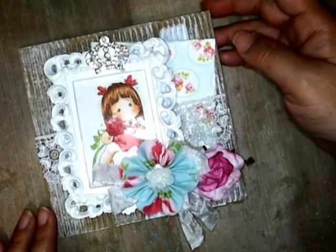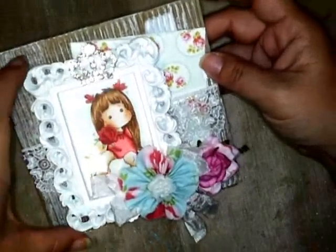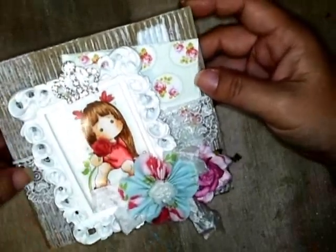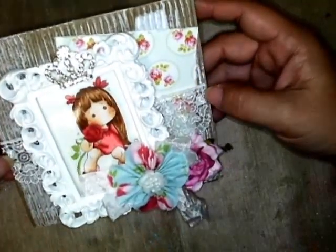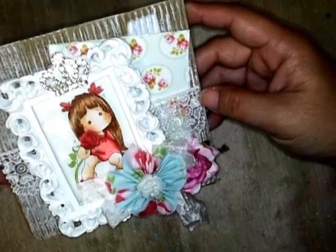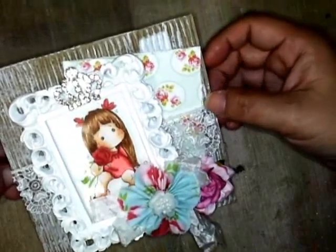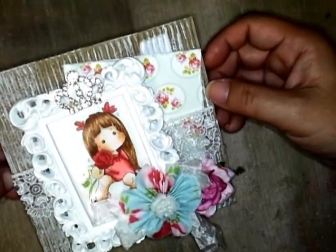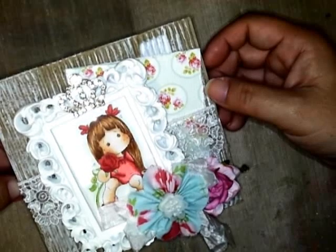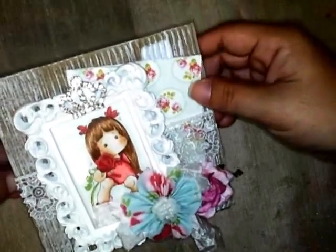Hi everyone, it's me again and I have another card I wanted to share with you today. This is my first card I'm gonna share, but I wanted to wish my friend Kami a happy birthday. I filmed her gift on another video but was having problems with the recording software.